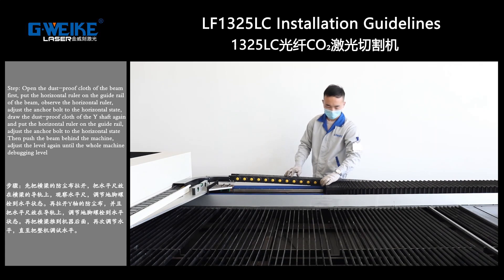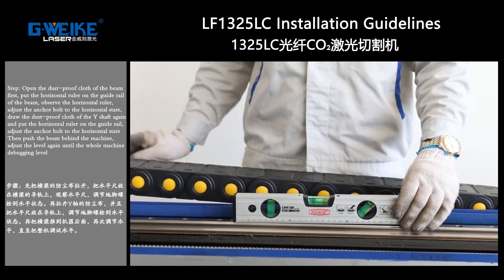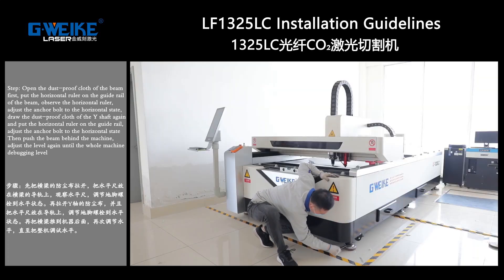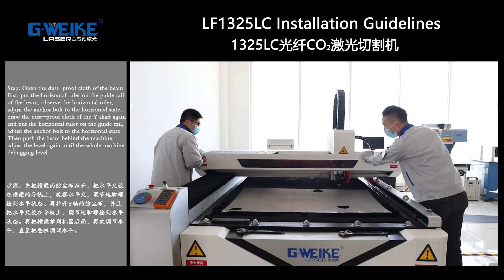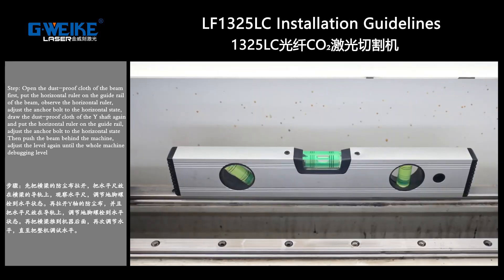Open the dust cover on the Y-axis again and put the horizon level on the guide liner. Adjust the anchor board to the horizon state. Then put the beam to the back of the machine and adjust the level again until the whole machine is level.